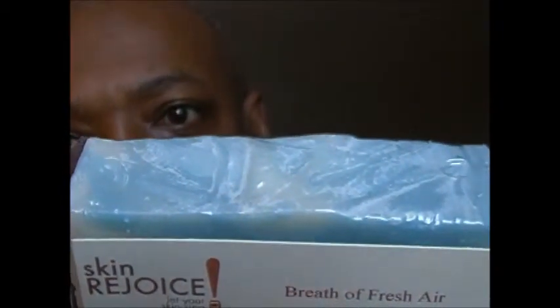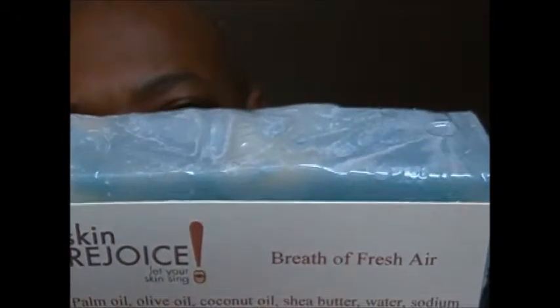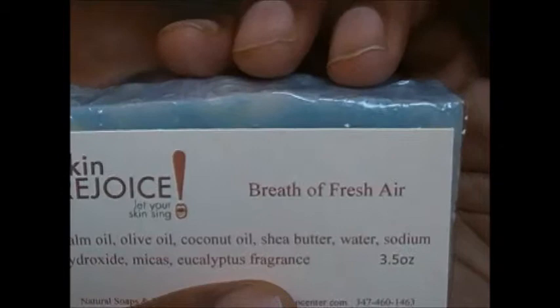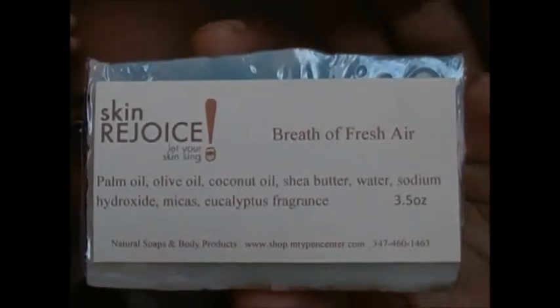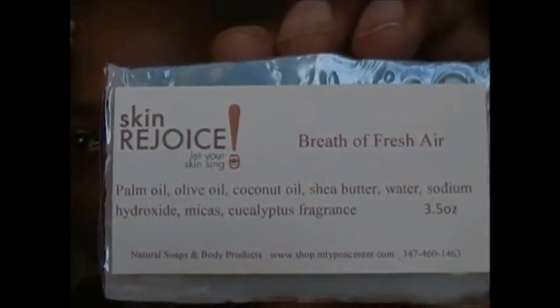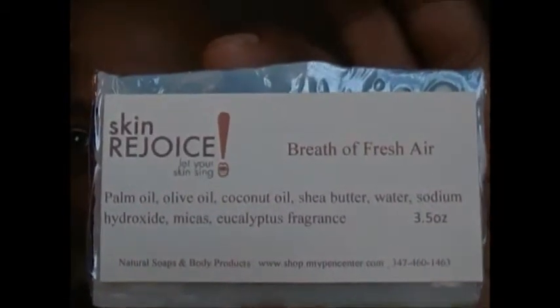We wanted to still move delicately. We were making soaps, trying to create fragrances and trying to create names and specific soaps that would be our staple soaps, and then we would add on top of that. Now, in the other video I did Basic Shea, and this one we did Breath of Fresh Air.